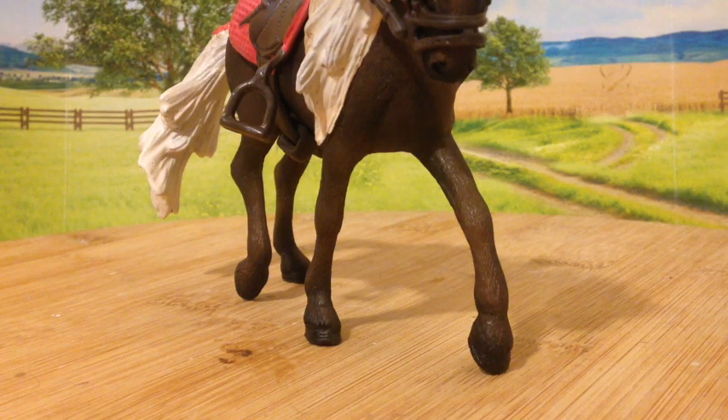Hello everyone, it's RSNJ Studios and this is the Slash Rocky Mountain Horseman.